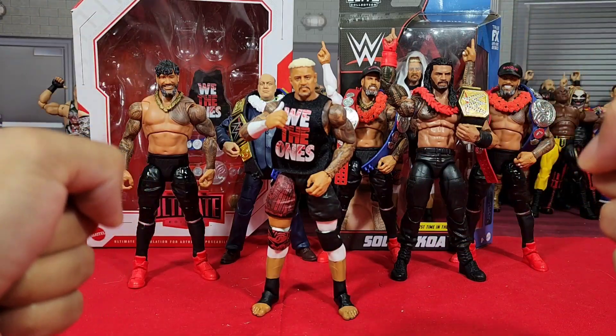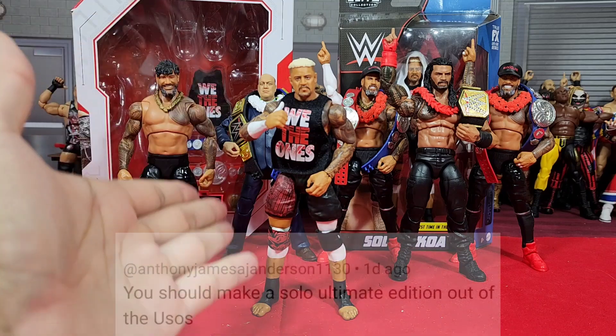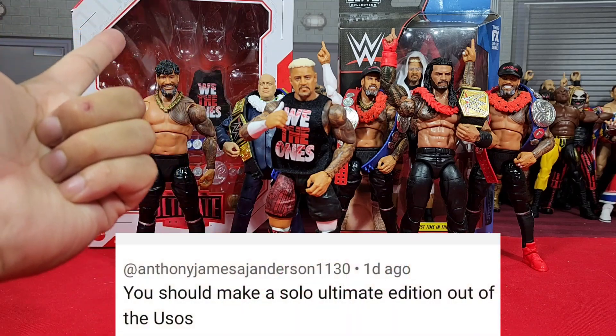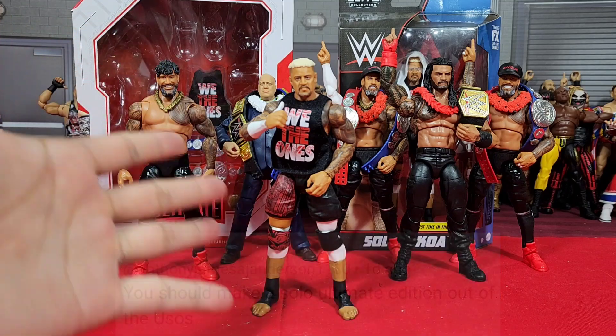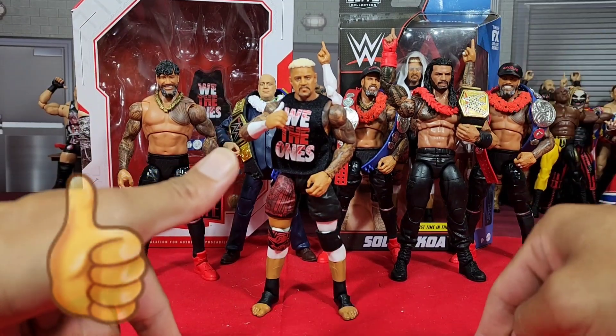Hey, it's Wrestling Hero Figs. The request has been made — they want to see Solo Sikoa in Ultimate Edition. Anthony James Anderson, I fully agree with you, buddy boy. I think we should go ahead and get started right now.